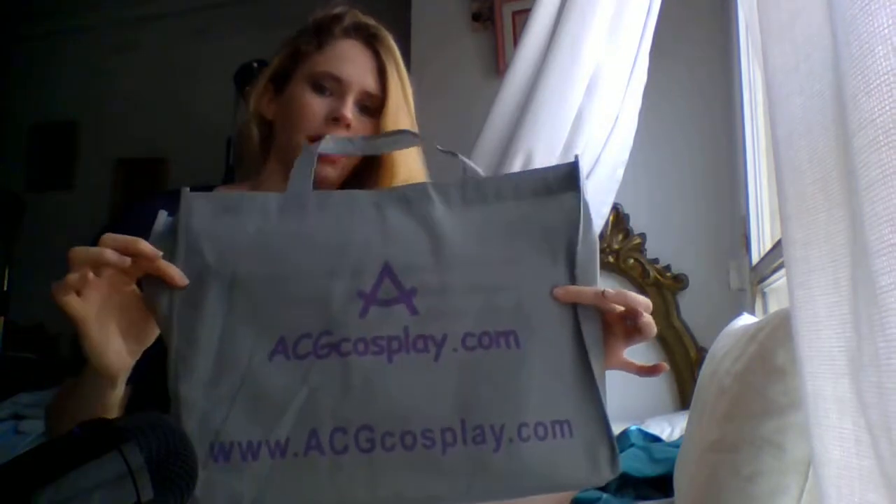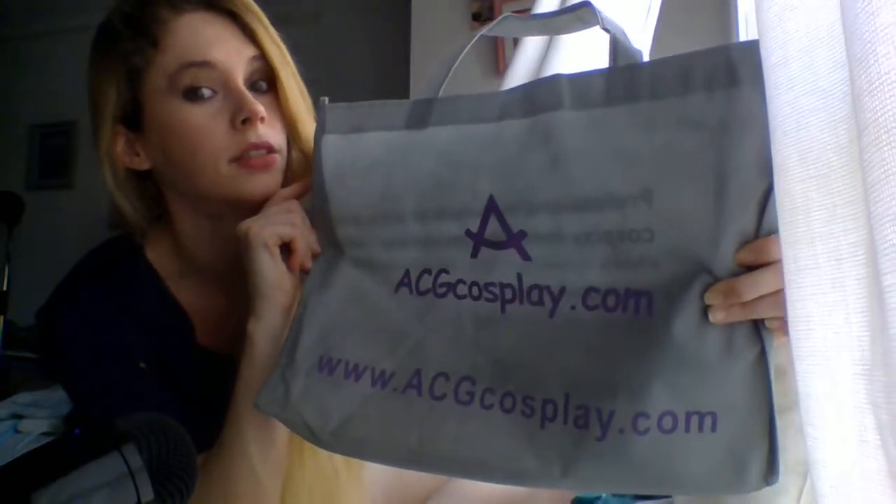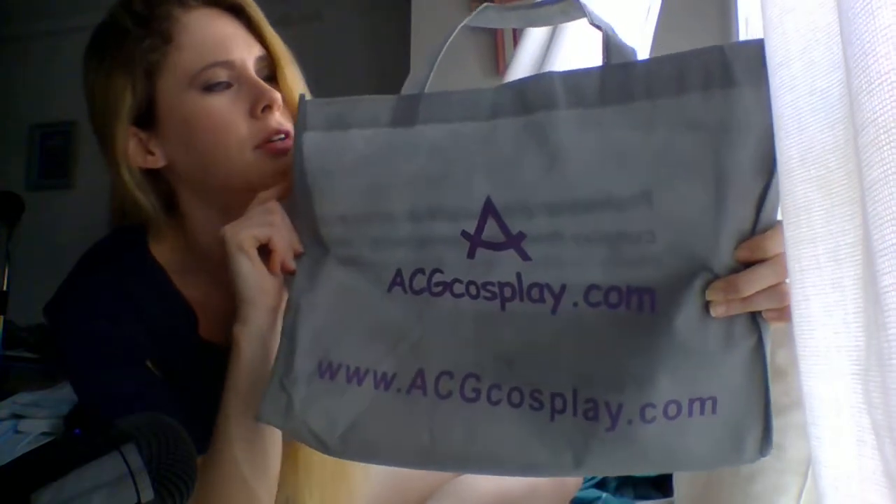The cosplay arrived in this fabric bag — very nice — from ecgcosplay.com. Fantastic! Very useful for carrying it. Very cool.